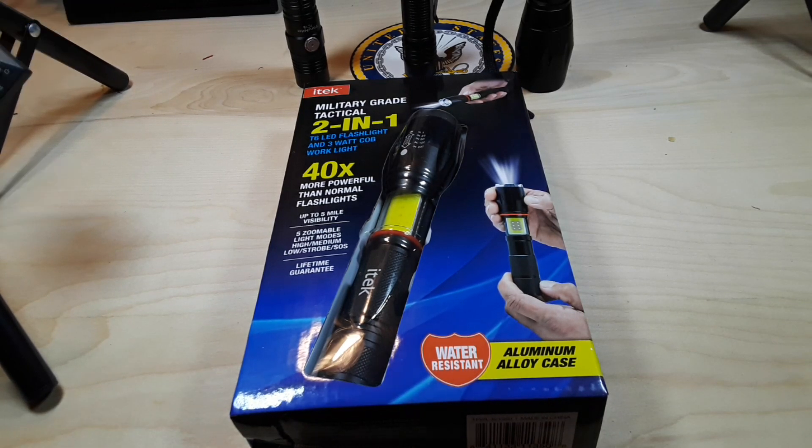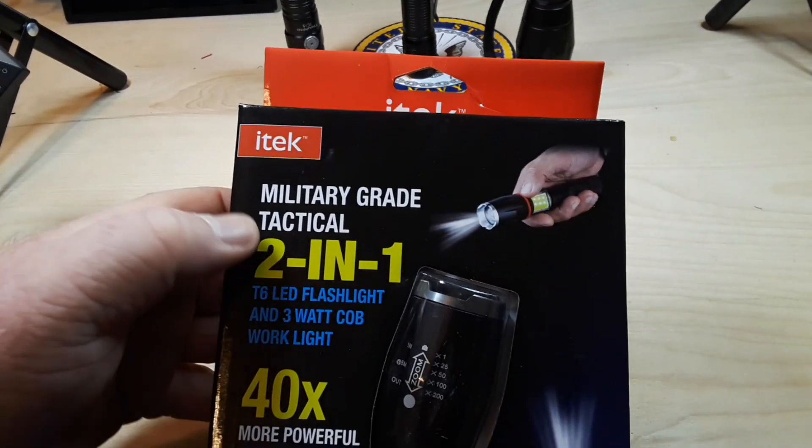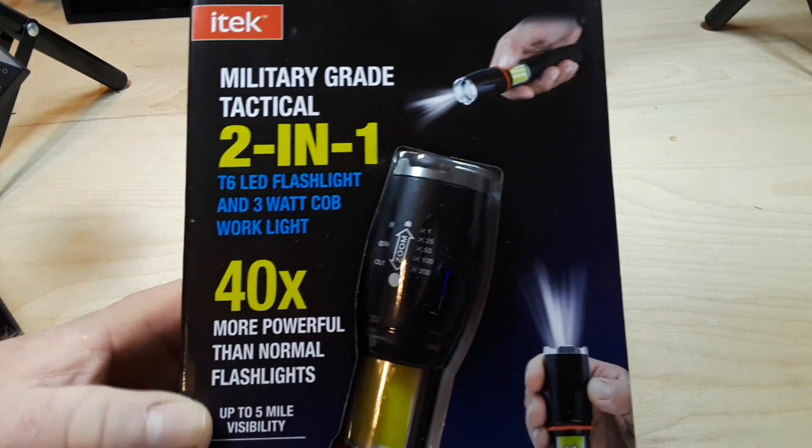Hey, what's happening guys? Pardon me, I still don't have my voice back completely, but I am feeling better. Today, we are going to take a look at this iTech military-grade tactical 2-in-1 flashlight.